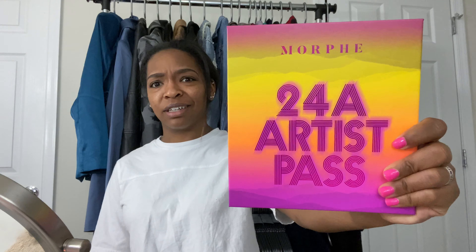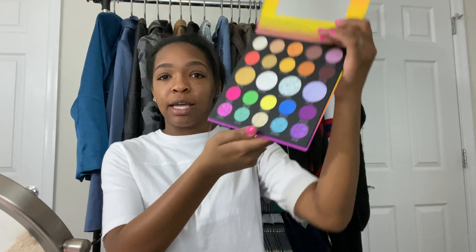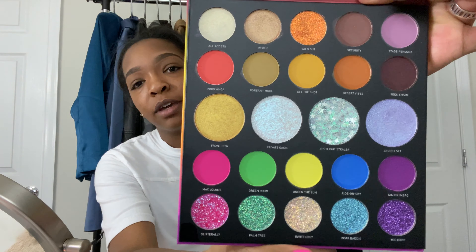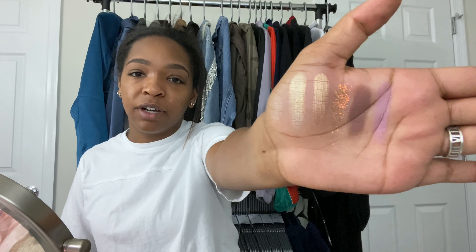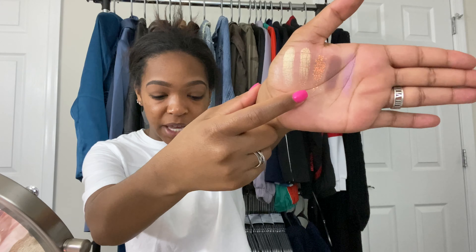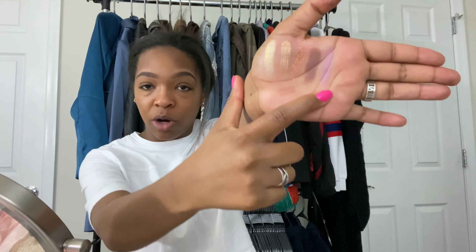Last but not least, we have the palette that it came with — the 24A Artist Palette. Starting with the first row, I'm gonna swatch everything on my hand. We have All Access, Fit of the Day. This orange color is called Wildin' Out. This one is called Security. And this one is called Stage Persona.